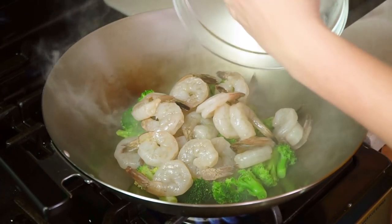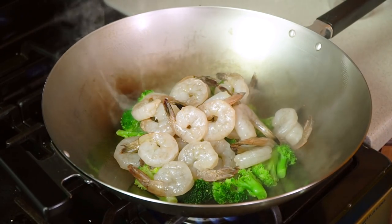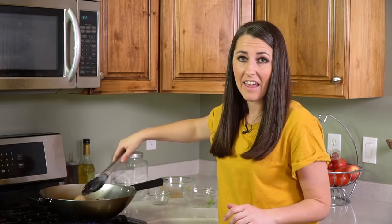Then add a pound of raw jumbo shrimp that has been peeled and deveined. Then pour your sauce right over the top. Just toss this together and let it cook until the shrimp turns pink.